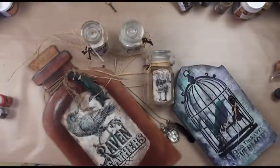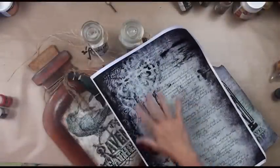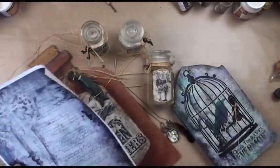And then we've got some background papers that are awesome for any kind of art that you want to put on top. I've just stenciled a crow and some 'Nevermore' words and birdcage and did some magical stuff.